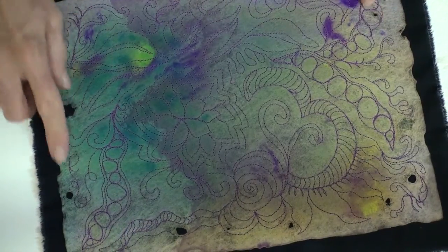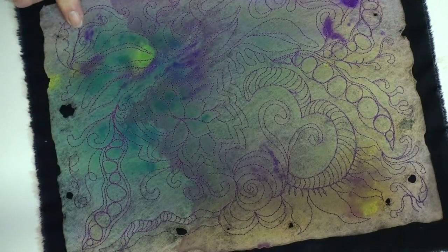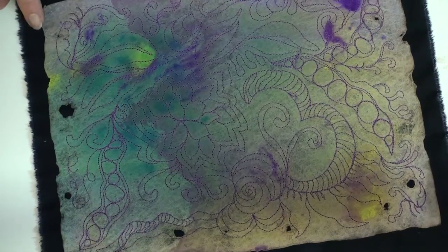I've distressed it a little and burnt a little bit on it. So that's what I'm going to try and do next.